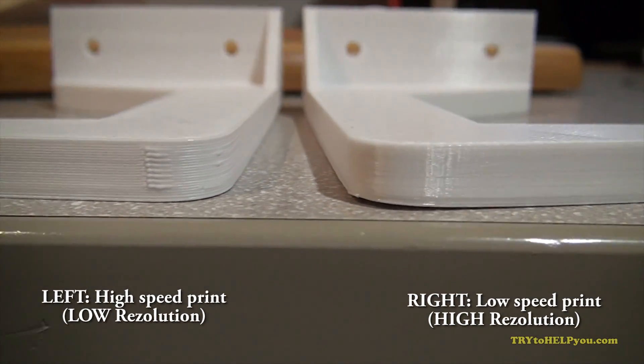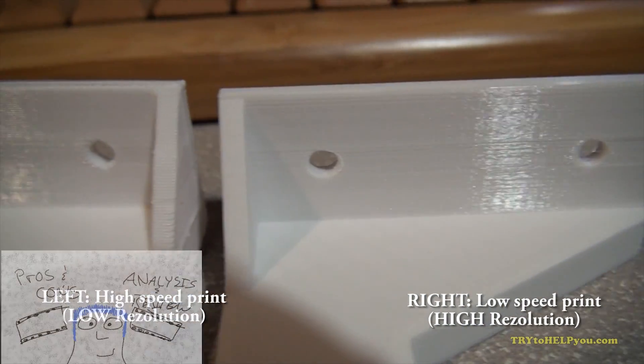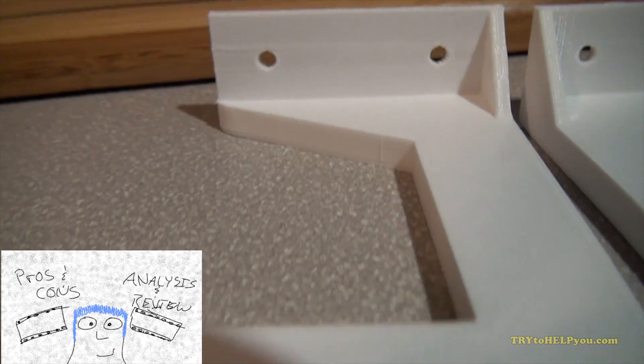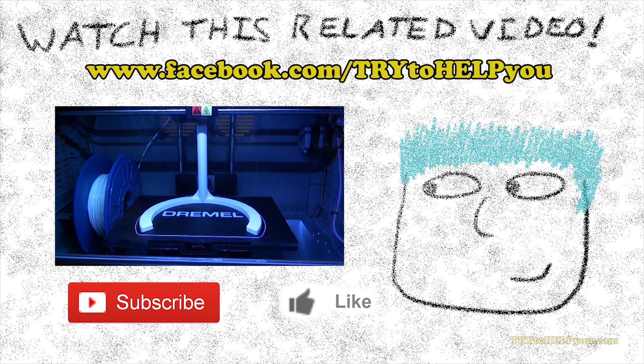If you want to check it out, I'll have a link at the end of the video and in the description. The other two videos — one will be the pros and cons of the Dremel Idea Builder and the final one will be an analysis and review. If you like this video, there's a button for that. If you want to see more videos like it, there's a button for that too. Go check out my channel — there are some videos that are kind of helpful, like the screw video or the corn one. Anyway, see you later, Internet. I hope that helped.